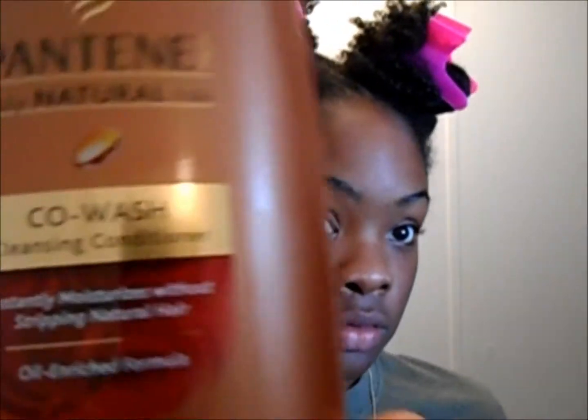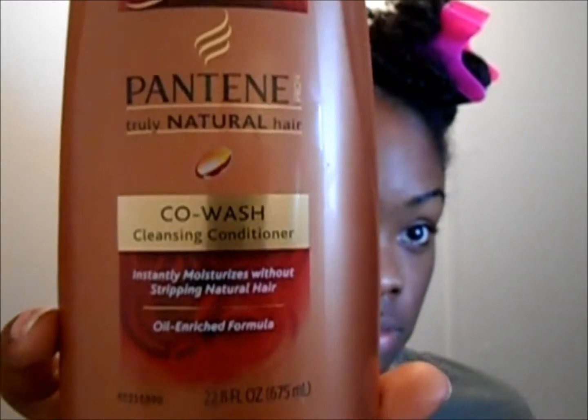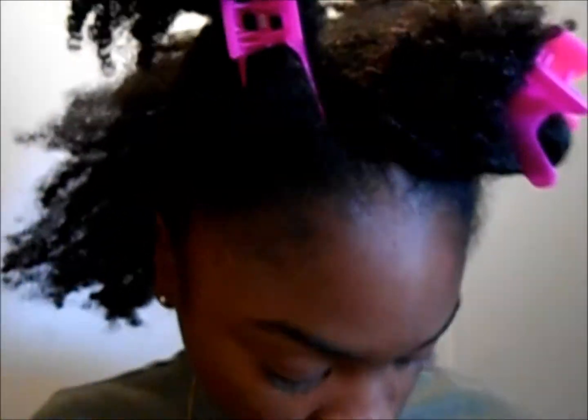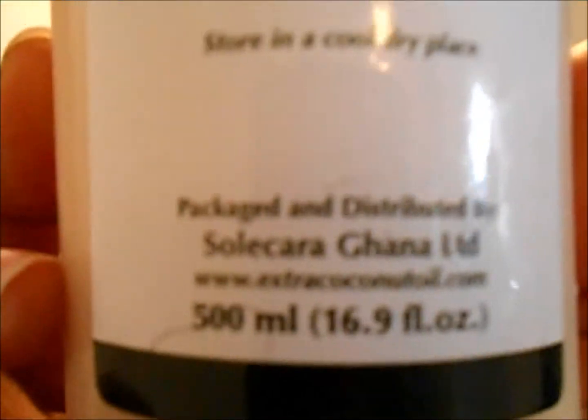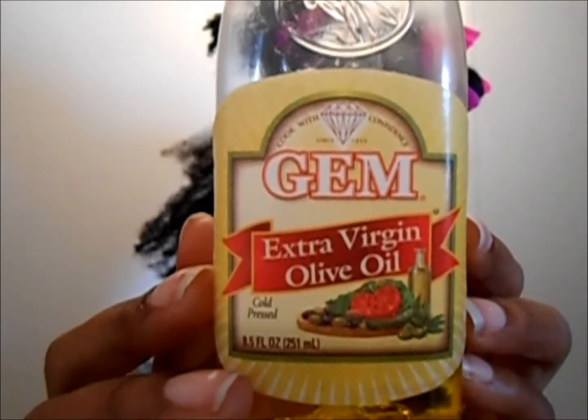Today is wash day. I've had this old wash and go and I'm using the Pantene co-wash — I've been hearing so much about it, so I decided to give it a try. I'm using on top of that coconut oil as well as my extra virgin olive oil. I hope you ladies stay tuned to see the finished results.